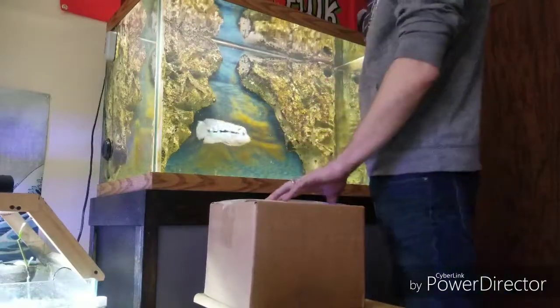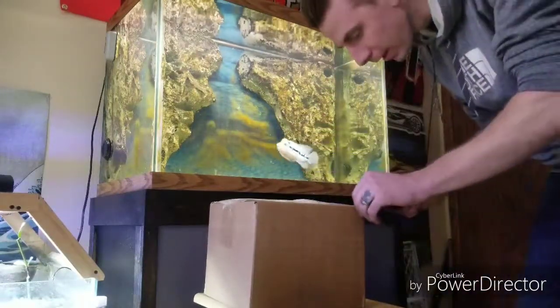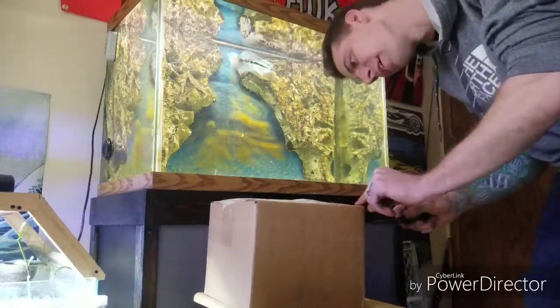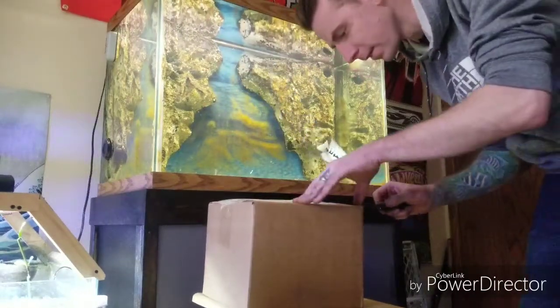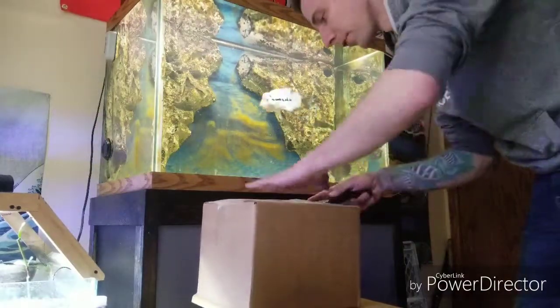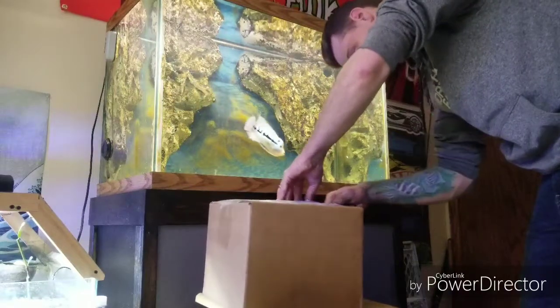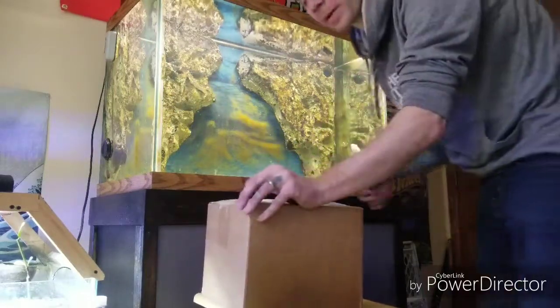I've got a package today and I'm not 100% sure what's in it yet. It's kind of a little surprise from a sponsor for my flower horn team, so I figured I'd open it up with you guys here.